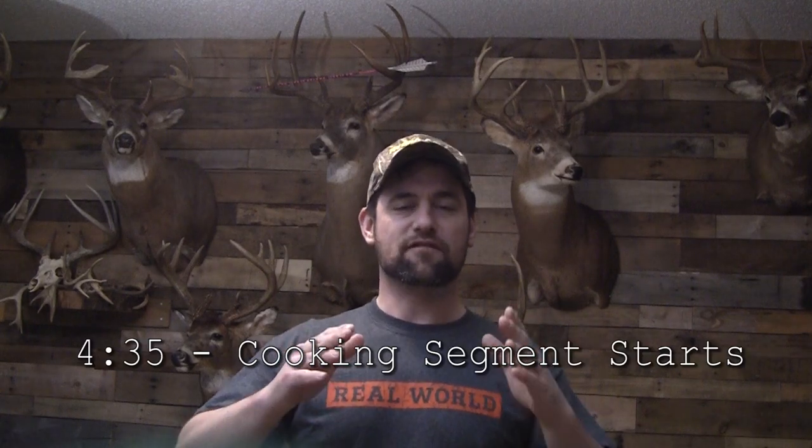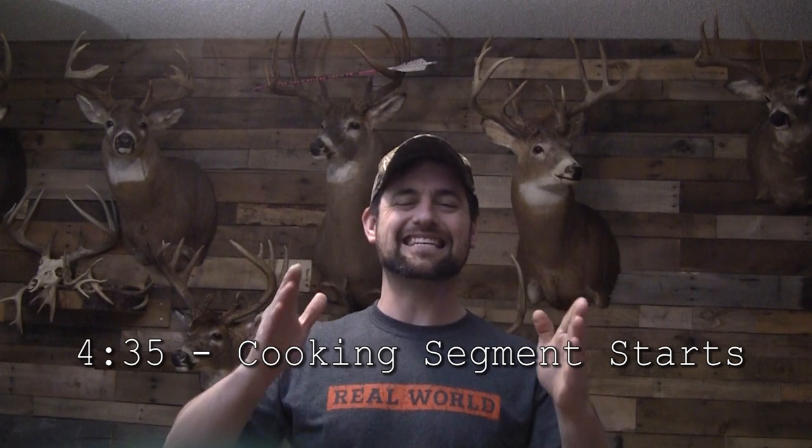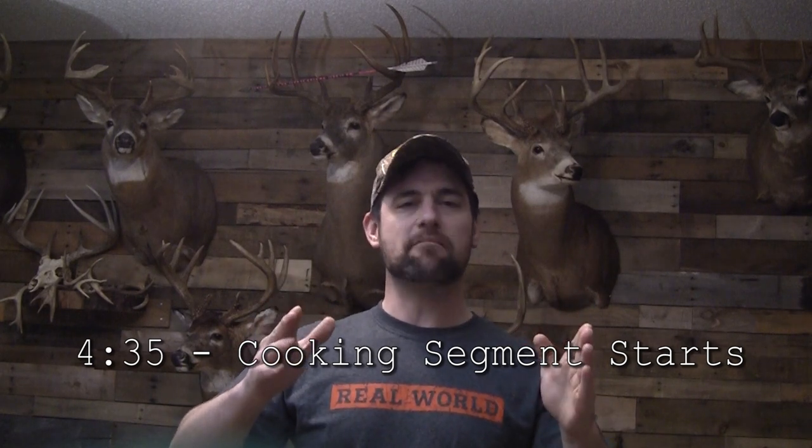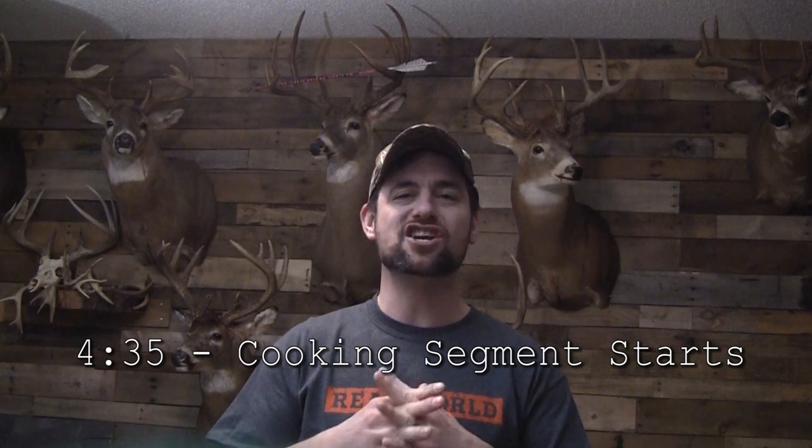Today's video is a delicious squirrel recipe that my buddy Jeremy has perfected. I will give a disclaimer: the first four minutes of the video is killing and cleaning the squirrel. If you don't want to watch that part, skip ahead. I will also say that we have by no means perfected the killing and cleaning of the squirrel — I'd appreciate comments below with tips on how to squirrel hunt and how to clean the squirrel better.